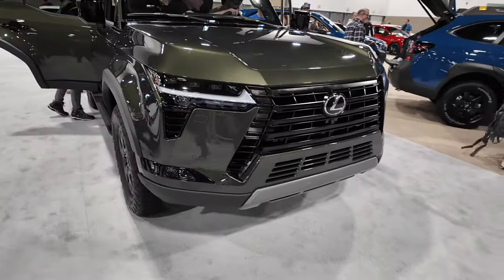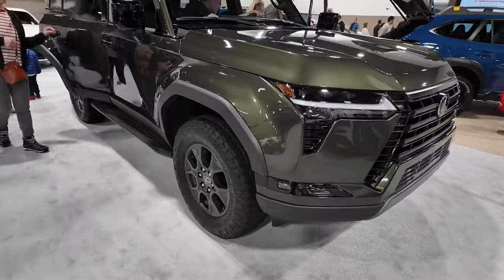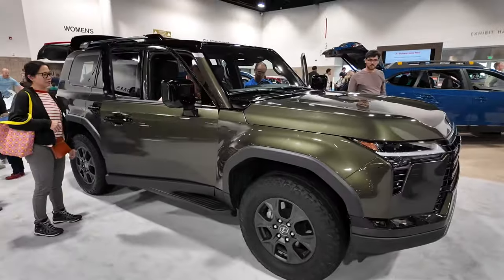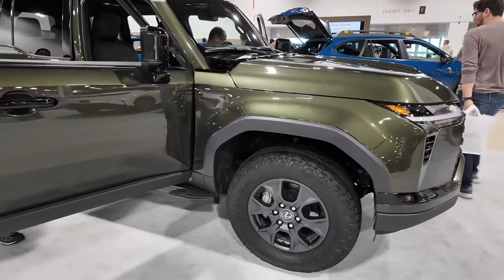I like the front end. And this model, this trim with a lot of the chrome delete, I think looks really clean. I actually like this green color too — it looks really nice on this vehicle.